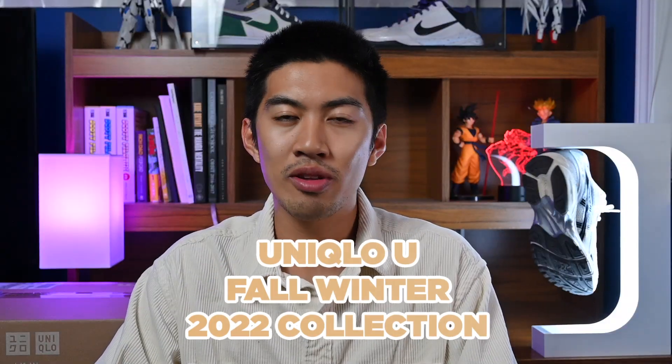Yo guys, what's going on? Zakuragi back at it again, and today I want to do something a little bit different. So I know you guys are used to me doing my toilet review series, a series where I put a shoe on a toilet and then review it, but for today I wanted to switch it up a little bit because it's been a long time since I've done one of these videos. So today we have a small clothing haul for the Uniqlo U Fall Winter 2022 collection.